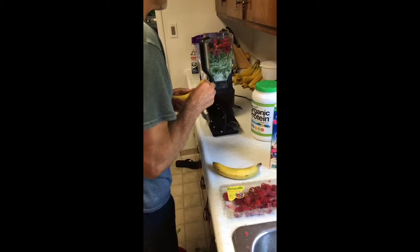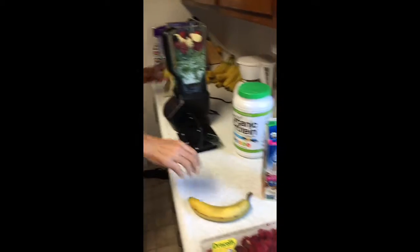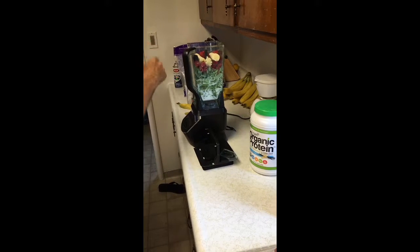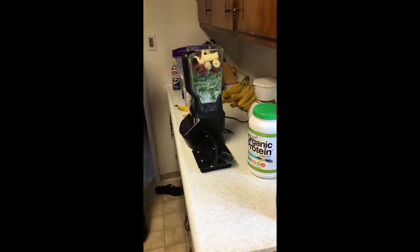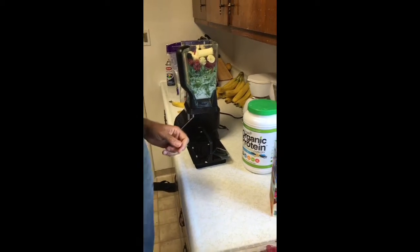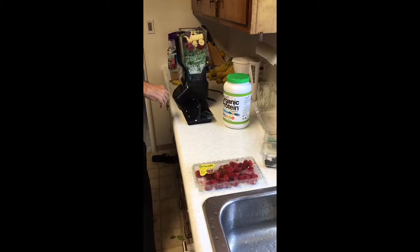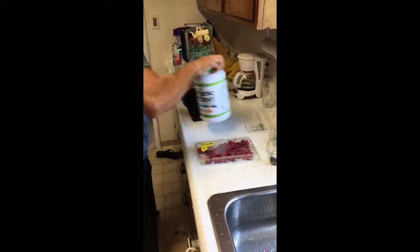Two bananas since there's two of us. Pack those down in there. I wouldn't really worry too much if you're counting calories — not all calories are created equal. These are good calories, as opposed to calories that come from processed food or sugars, other than the natural sugars in fruit.